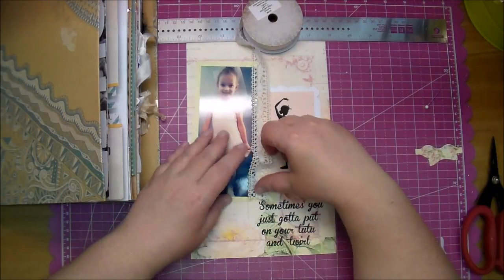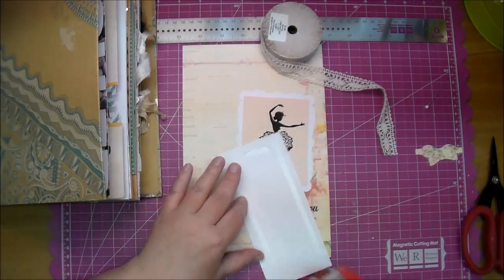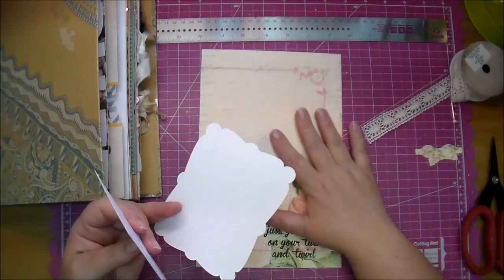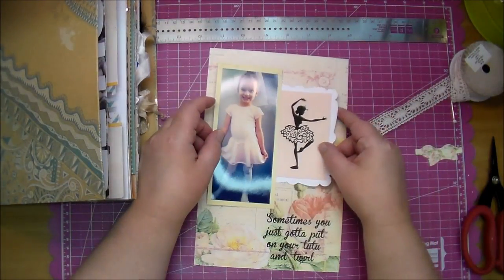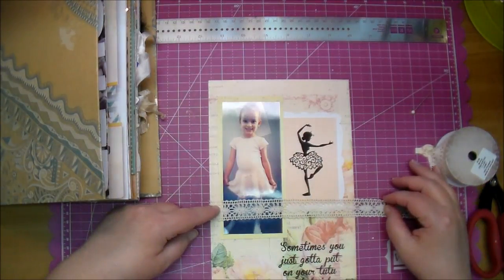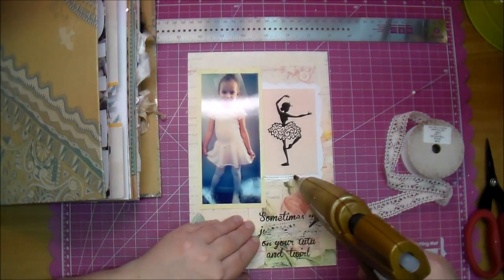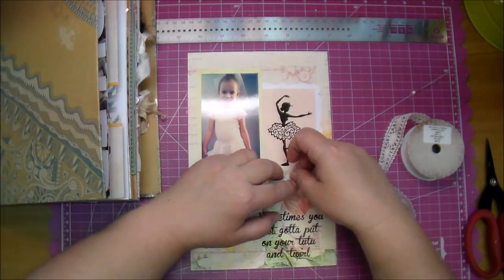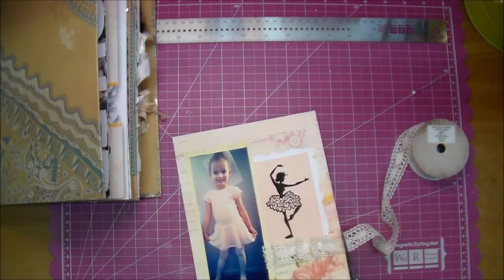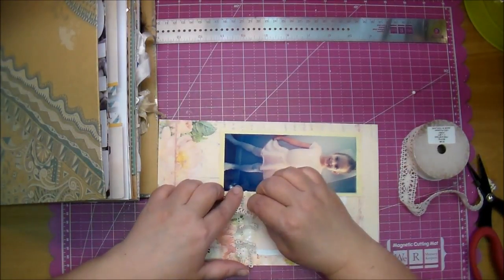I knew I wanted to use some lace on this just to keep it a very girly page, and I wasn't sure where I wanted to place it. So I'm going to adhere down my little ballerina with the mat behind it — that ballerina is from the Silhouette online store, I just printed it out. I decided to add lace to the right and left sides of my photo, tucking it underneath to make it look like it goes all the way across the page, pleating it as I go with my hot glue gun.